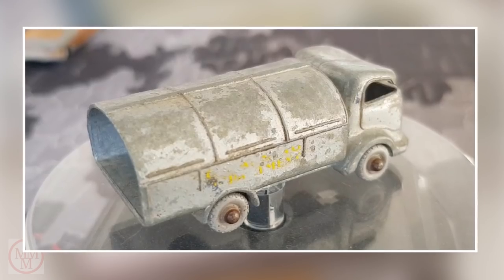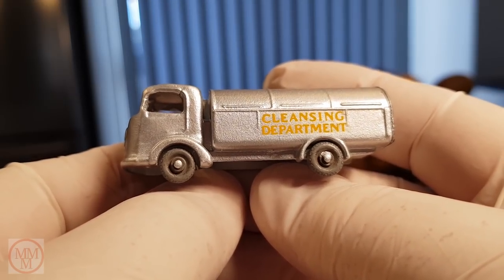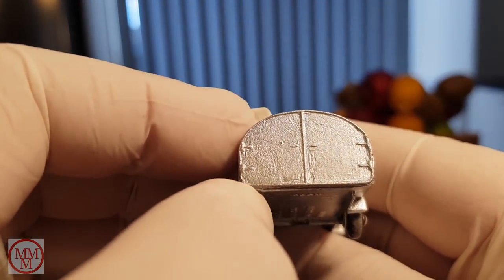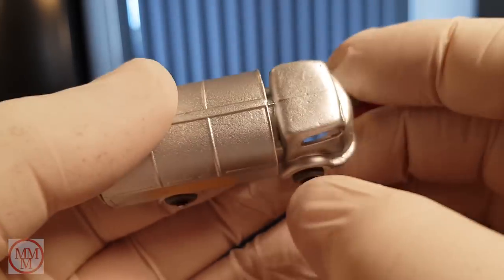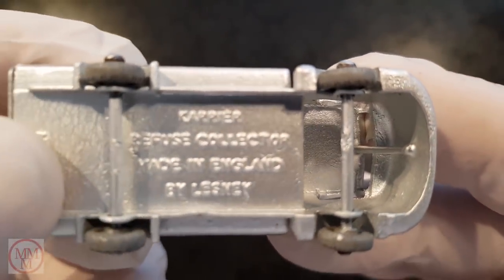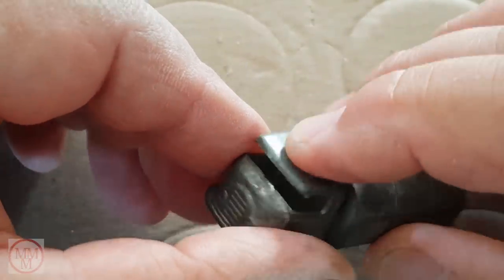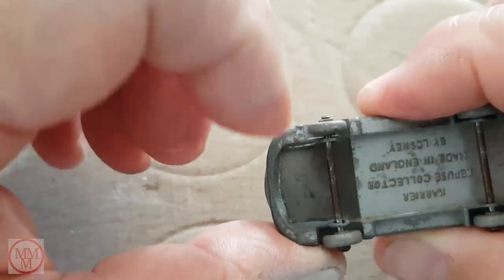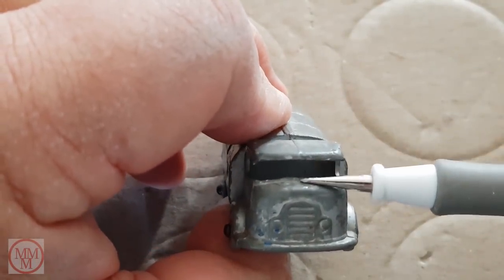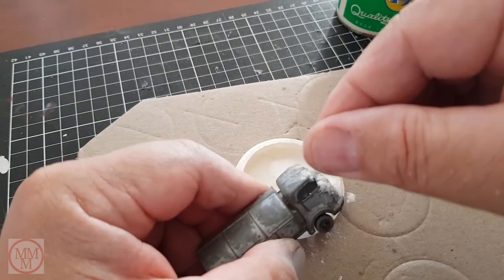My fourth model today is the Carrier Refuse Collector that came out in 1957. This is another very simple vehicle — basically just a body with wheels. This is a reproduction rear door as the original one was missing when I received the model. This is a view of the underside showing the hollow cabin, and this is what the back looked like before I fitted the reproduction door. The cabin roof on this model was pushed down a fair bit, and the A pillars were missing along with the cabin center brace.